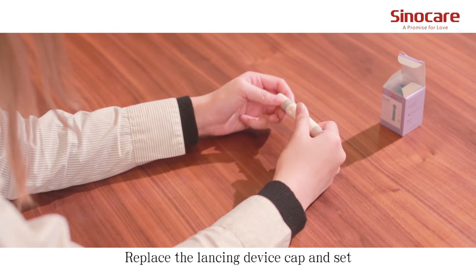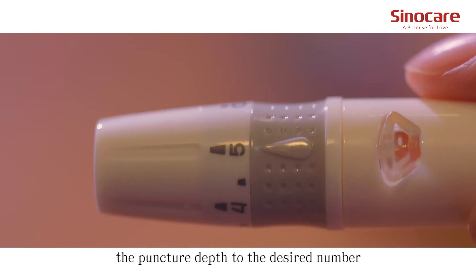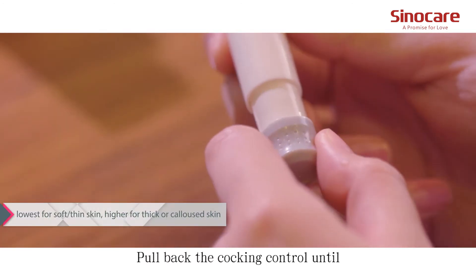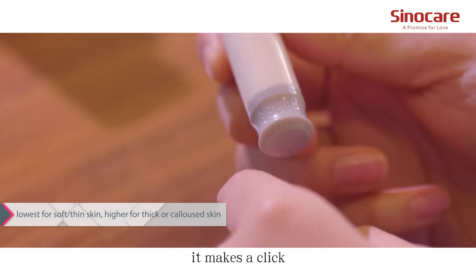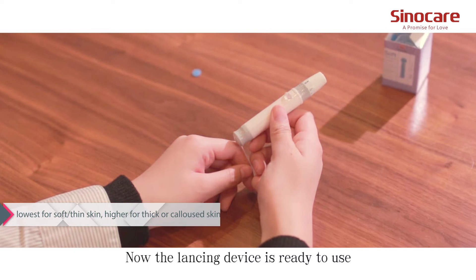Replace the lancing device cap and set the puncture depth to the desired number. Pull back the cocking control until it makes a click, and then release. Now the lancing device is ready to use.